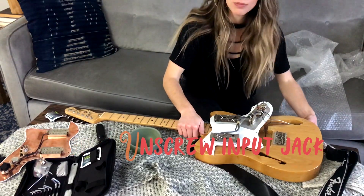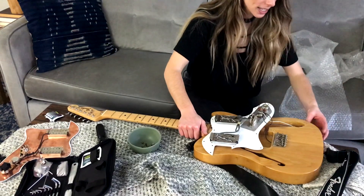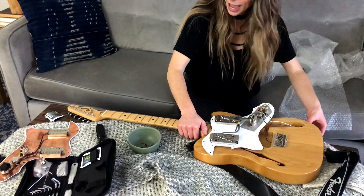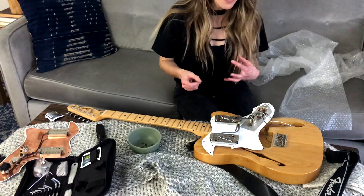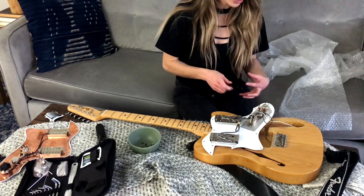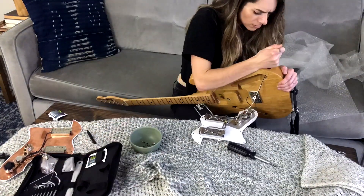All the tutorials I found on the input jack say that it should just pop out, but I guess that's not the case for mine. I think it's because it has this extra little bit of metal here, so I'm just going to keep working away and trying to wedge this out.